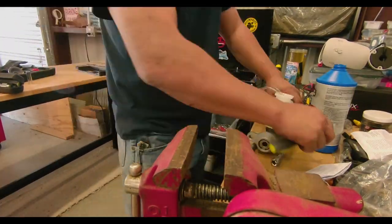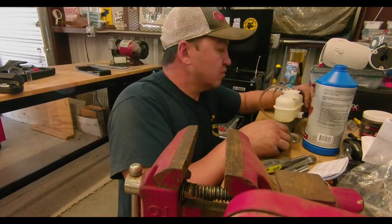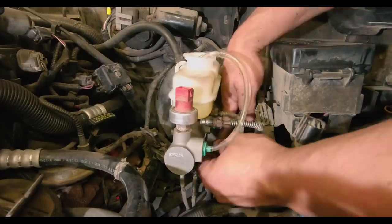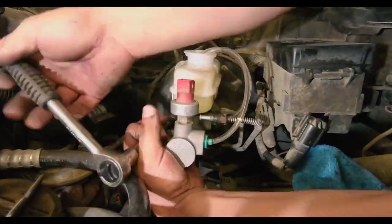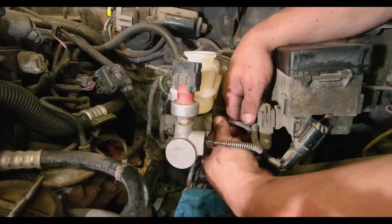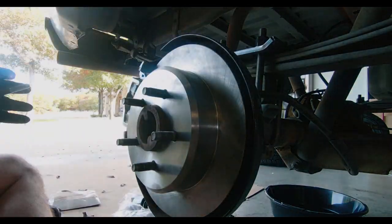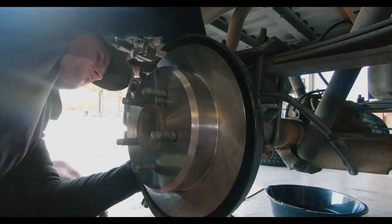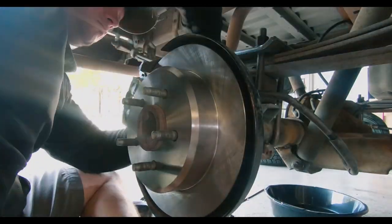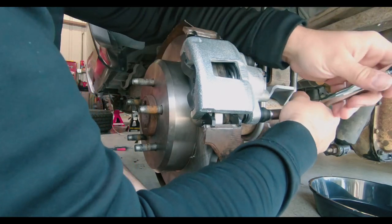Andrew made sure to first bleed the new master cylinder before the install. And while he was installing the new master cylinder, I went ahead and replaced the rusted rear brakes with a new brake kit from PowerStop.